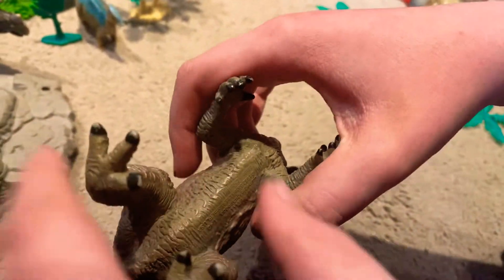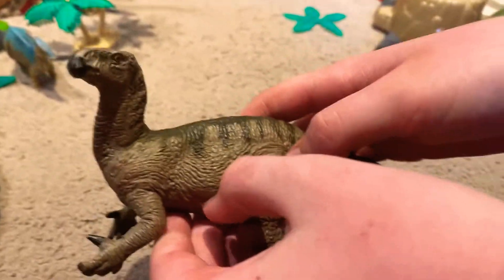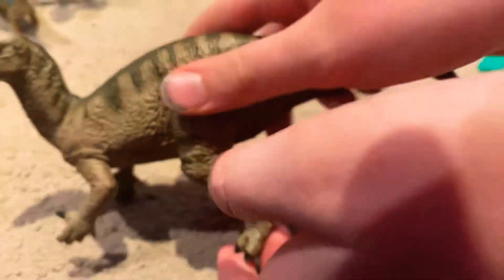Nice paint job on the toes, and pretty cool paint job down its back — some nice black stripes. There's a lot of scaly pattern; you can see the wrinkles with the fat, and all the different patterns, lines, and scales. It looks quite good.